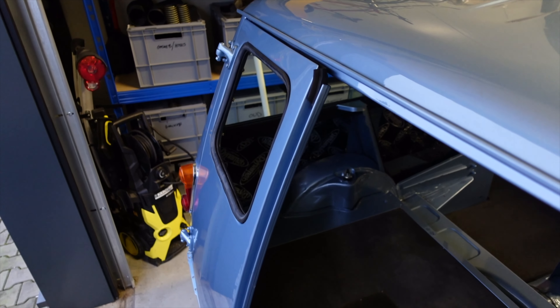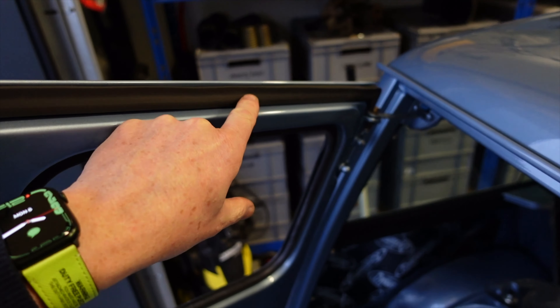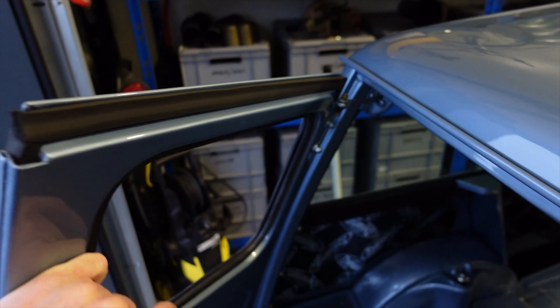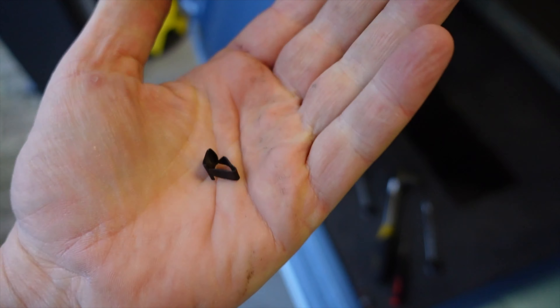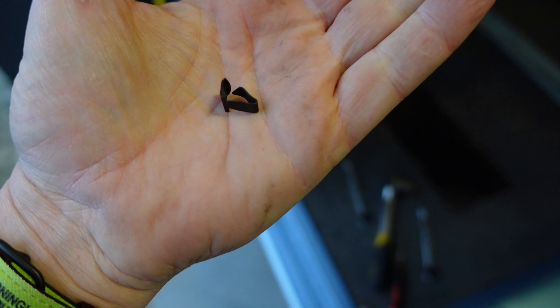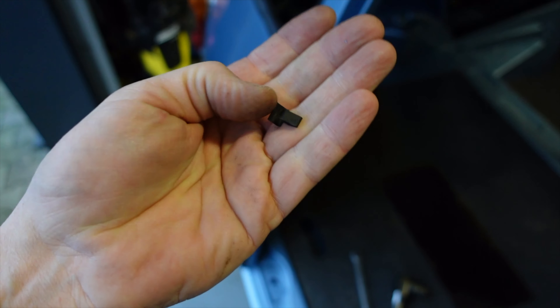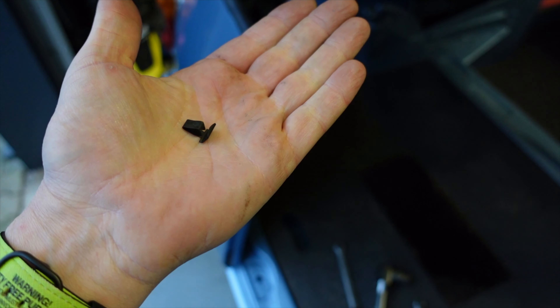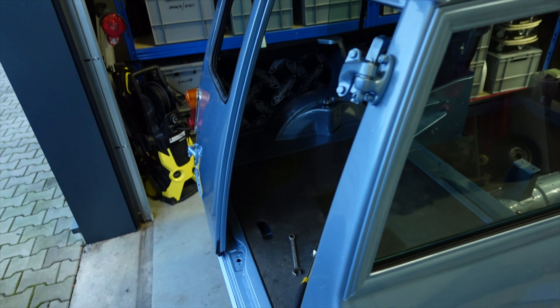One down, one to go. You might have noticed in that previous clip that I was struggling to get the rubber seal on the door, and that was mainly because of these little clips. They have a nasty habit of breaking and they need to trap the rubber against the door in order for it to stay in place. So I definitely recommend ordering more than you require — I think there are 26 required, so order a double pack. Anyway, let's crack on with the other door.